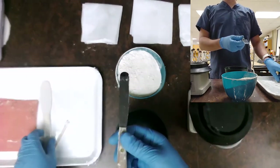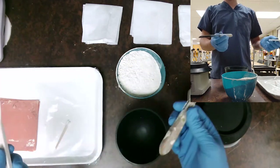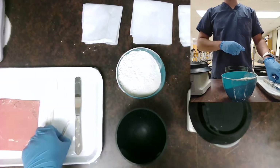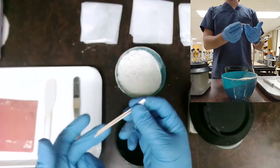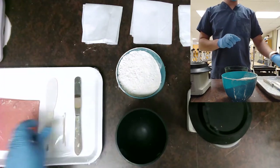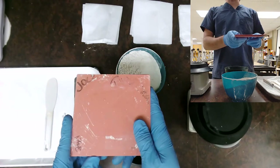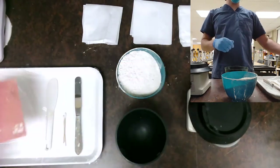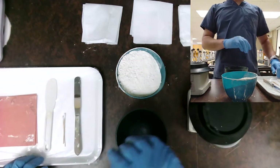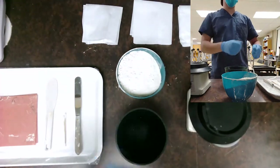You need a mixing spatula — there are different types, metal or plastic, kind of preference. I've seen people use butter knives out there in the field, whatever gets the job done. It's nice to have a couple of cotton tip applicators to poke out some loose bubbles. And sometimes you may have a couple of these little squares that you can place and flip your stone model onto so they can finish hardening off to the side without disturbing it on the tray.